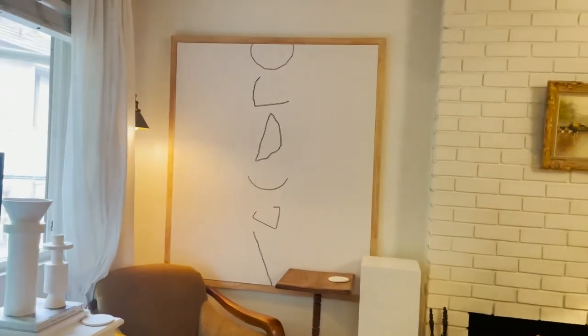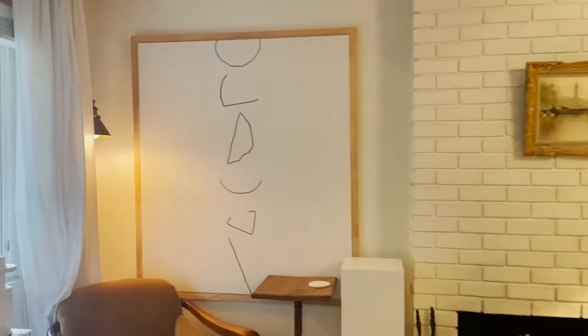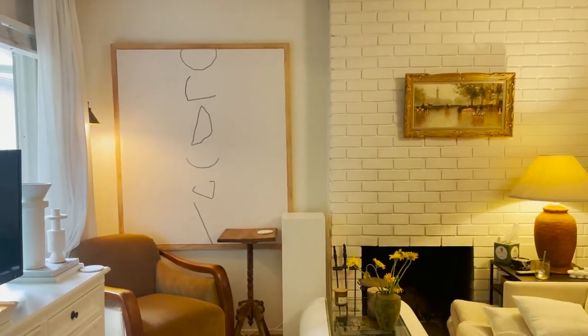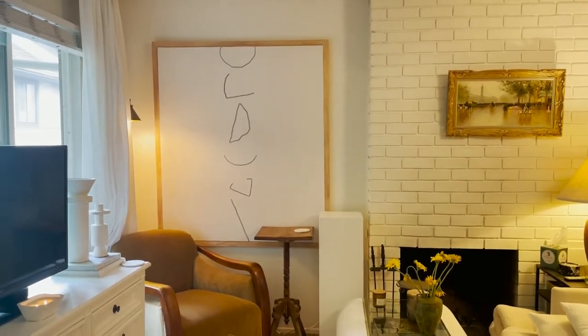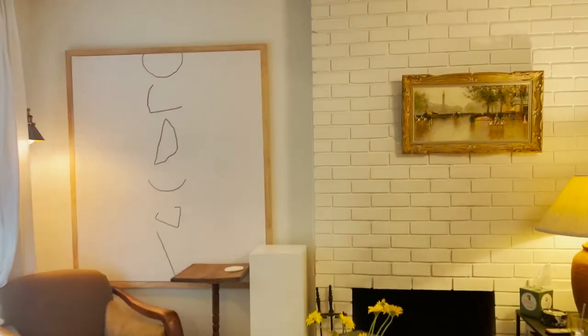Let's get started. I'll show you everything I'm using and let you know how the gesso works out and all that. So this is the tapestry that I'm going to be removing and doing the artwork for. It's obviously a big part of the living room because it takes up that whole wall on the side of the fireplace. Definitely going to make a statement - let's hope it makes the right one.